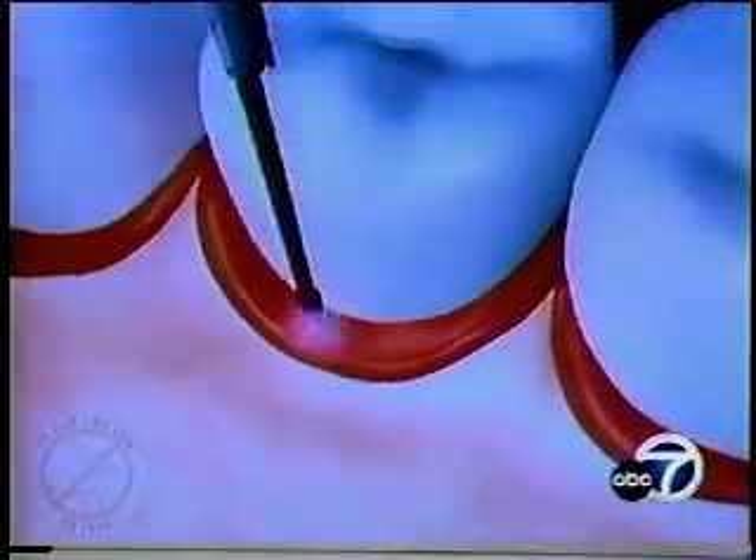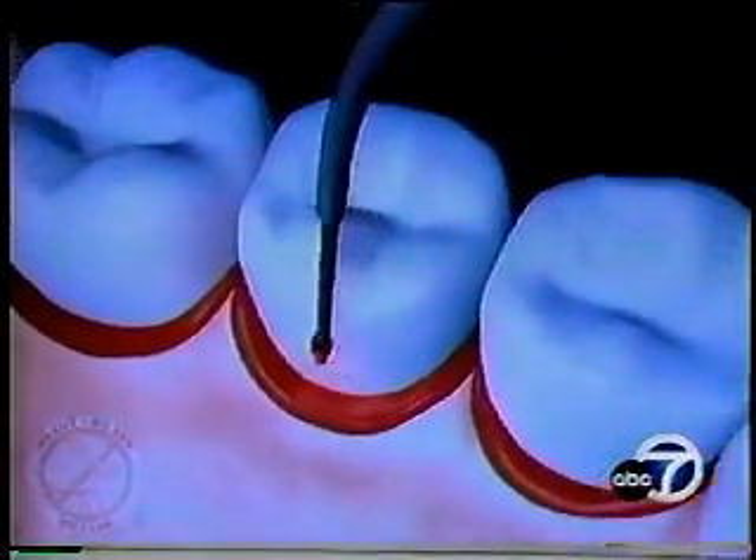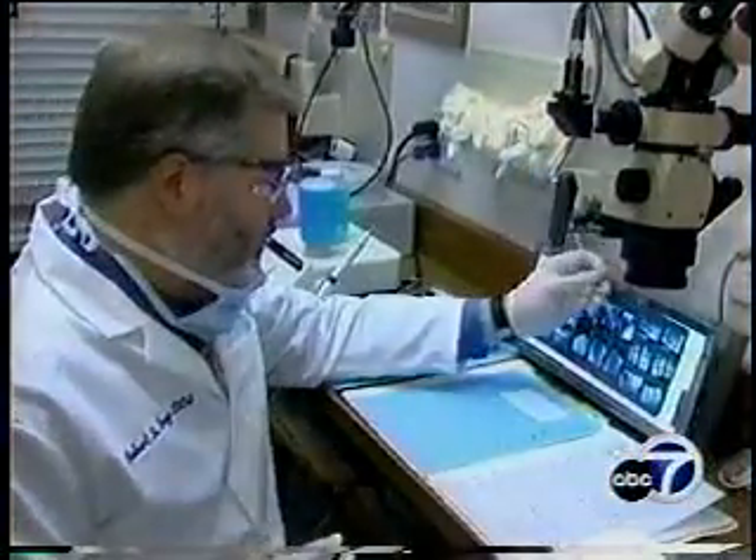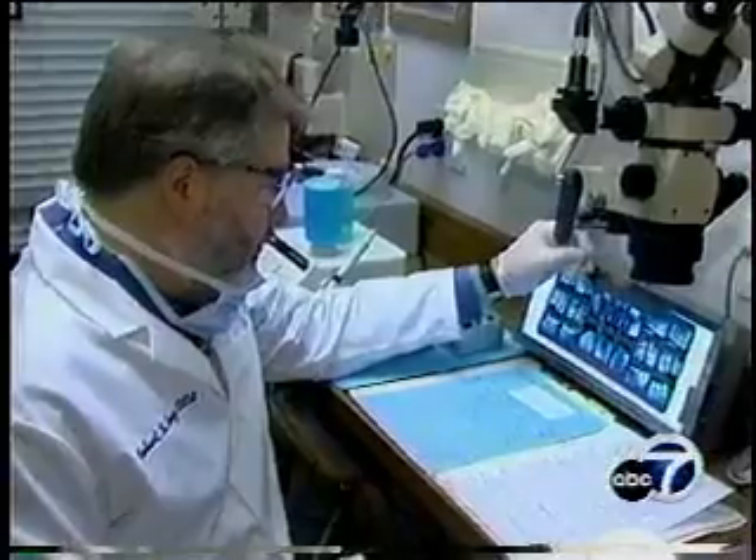One of the nice things about this technique is we're only treating the patient once. For most patients, the laser treatment also means fewer follow-up visits and less time in the dentist's chair.